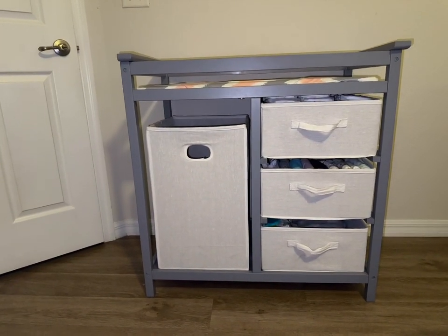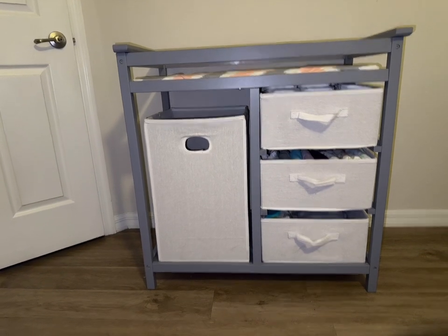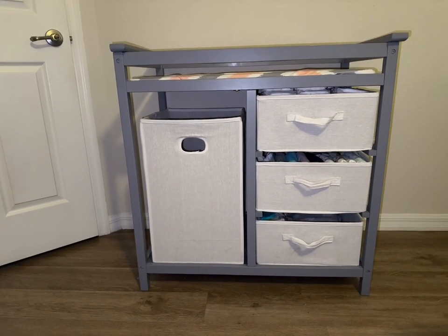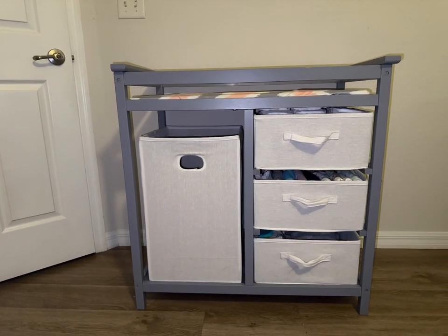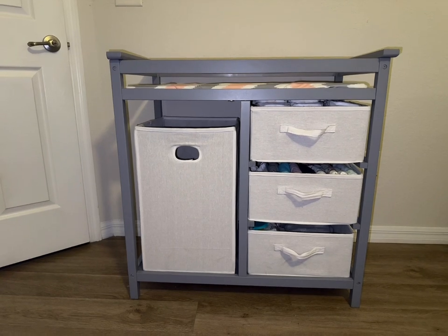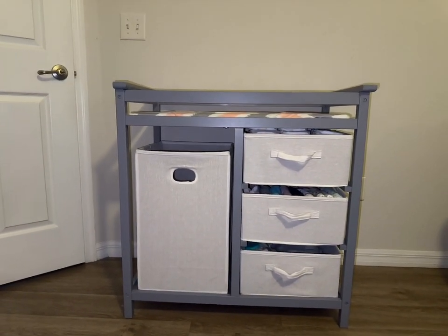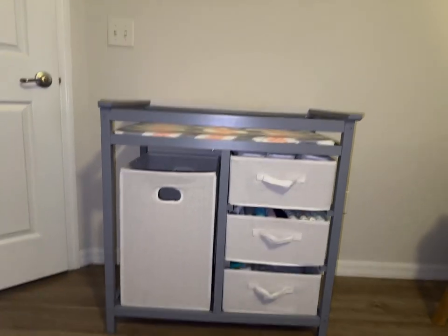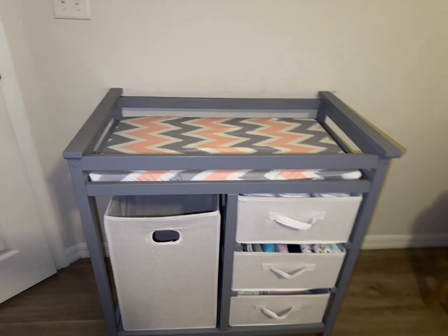Hey guys, I am here to show you another baby product that I use and like very much. I got this changing table from Amazon and it came in multiple pieces, so you will have to find someone to put it together for you or do it yourself. The hubby put it together for me and he did an excellent job. Let's go ahead and take a look at it to see how it looks.